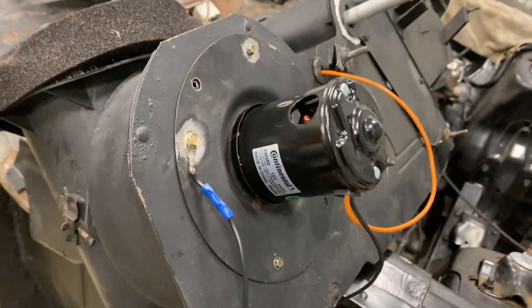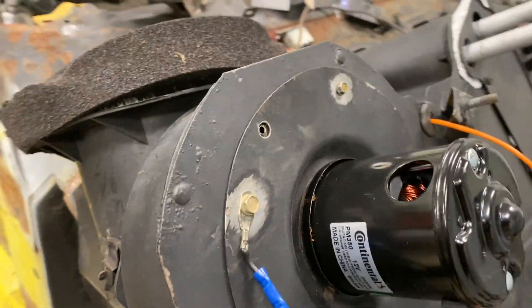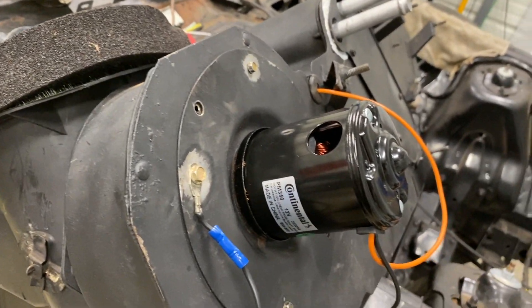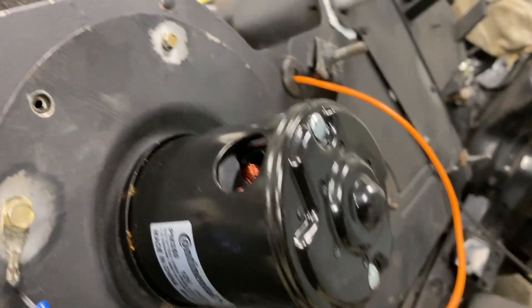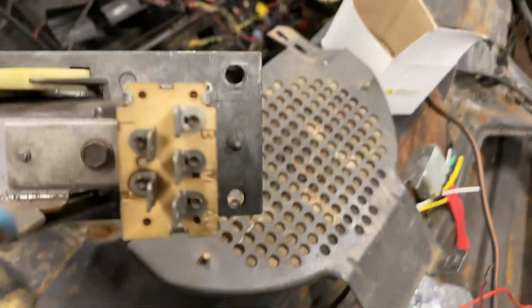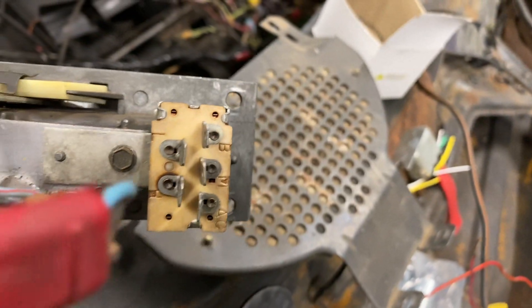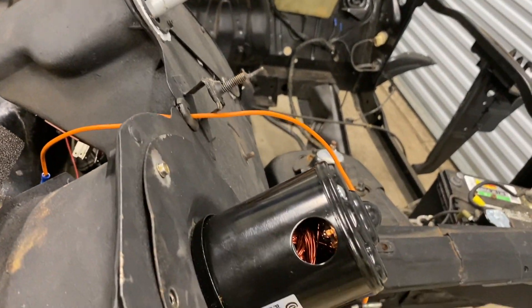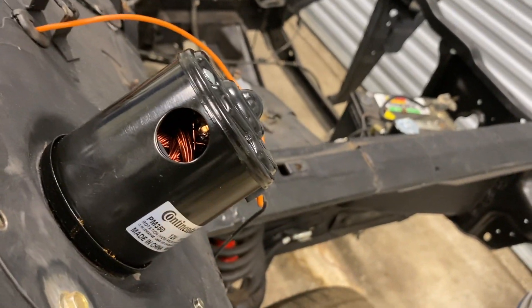Here it is. Brand new. That is that new blower motor. And this is a reconditioned switch right here. It's been installed. We know the power is to this thing. So I have taken out the heater box myself. I'm not going to be able to get it in by myself, but I'm just going to lay it in here. Fire this sucker up and hopefully we can move on.